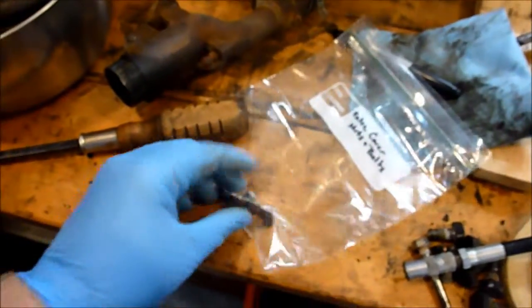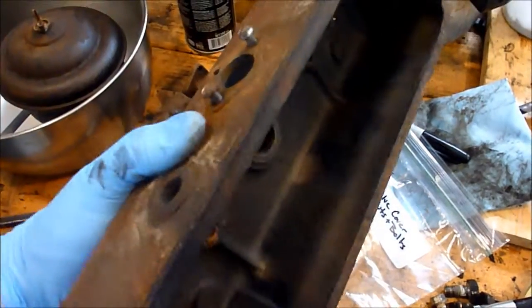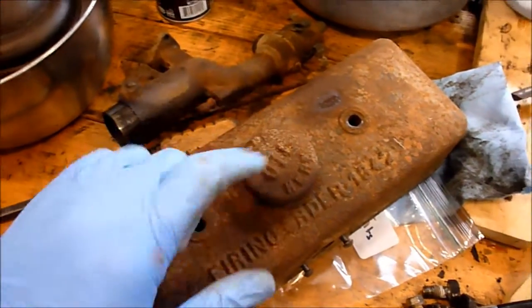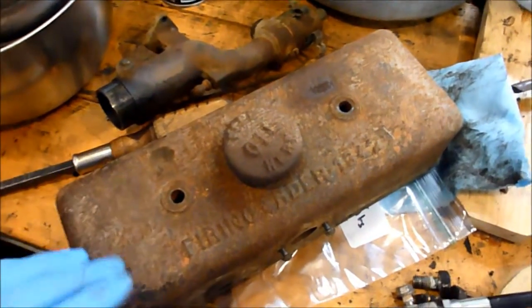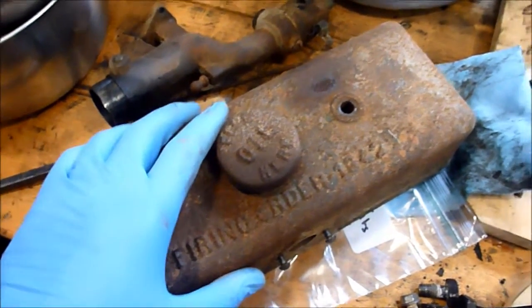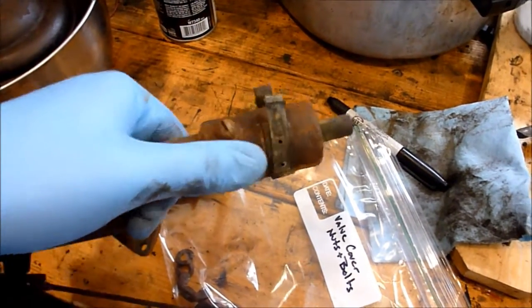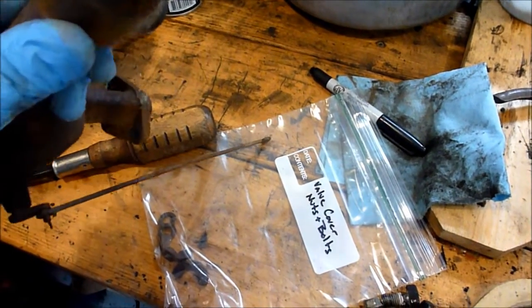Pardon the mess. I'm going to try to keep all these parts together. This whole valve cover is just cast iron — that's what it feels like, pretty cool. I've got to somehow get this oil fill cap off; I'll work on that later. Here's the air intake with the solenoid or whatever we're going to call it — for the choke, for the governor. I'm not exactly sure what it is; I'll have to look that up.